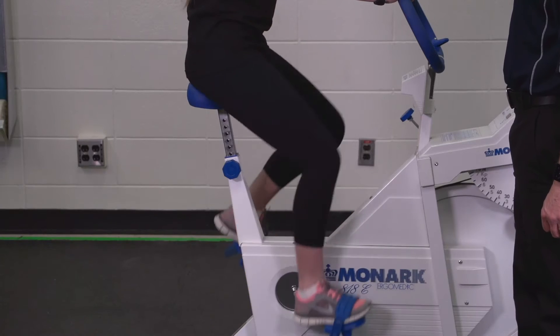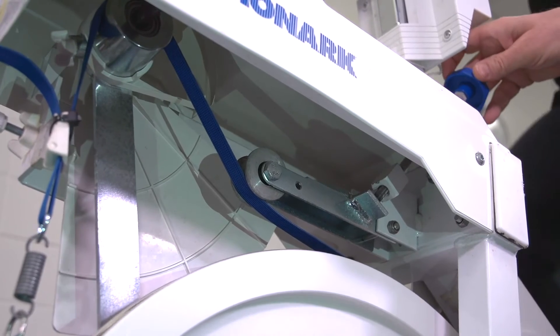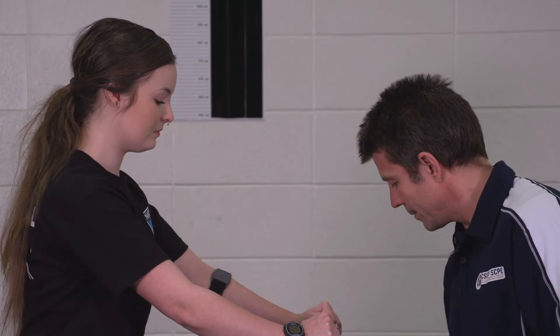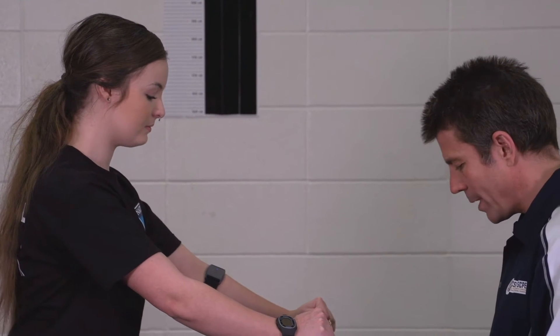I'm going to put on some resistance. Now remember, just 50 RPM — just slow down a bit there. Perfect, 50 RPM on the nose. I'll turn the metronome on as well.